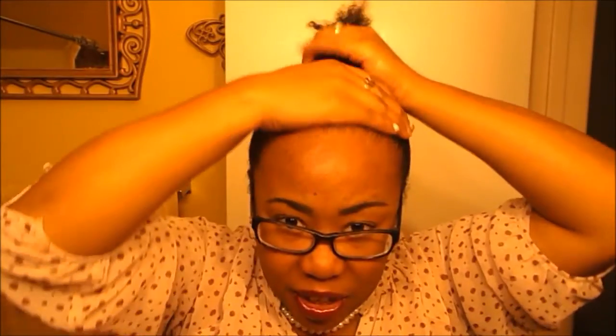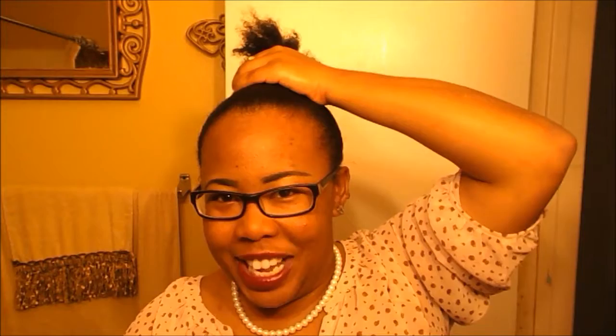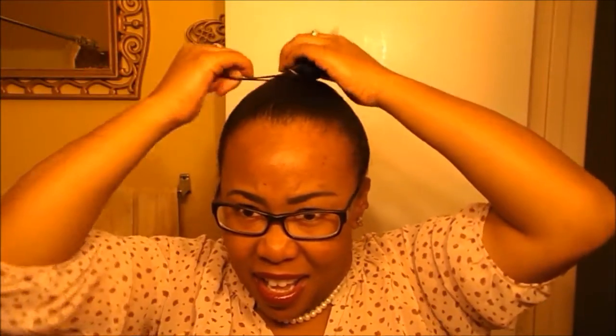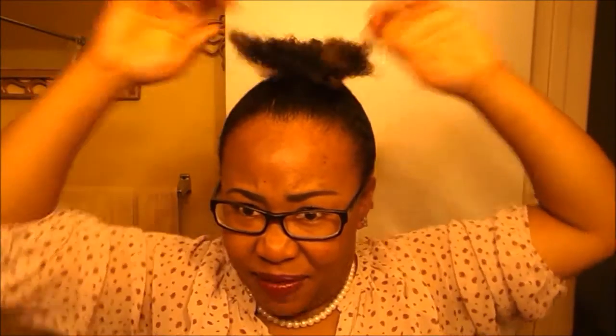Now my hair is placed where I want it to go. Take your hair and wrap it into a bun up top. To make sure it's tight, squeeze it and then take the other ponytail holder and make it into a ball.